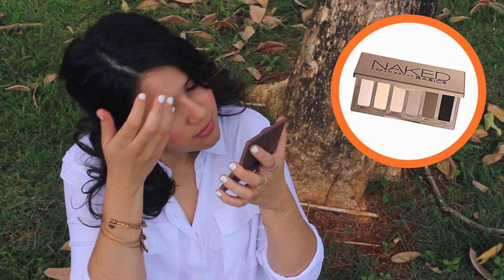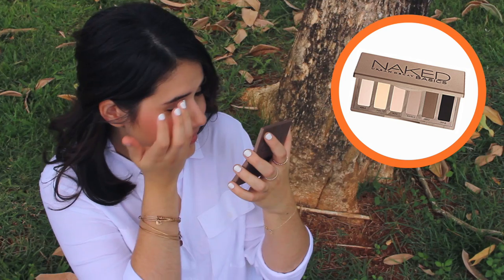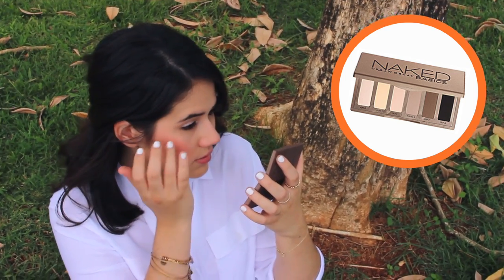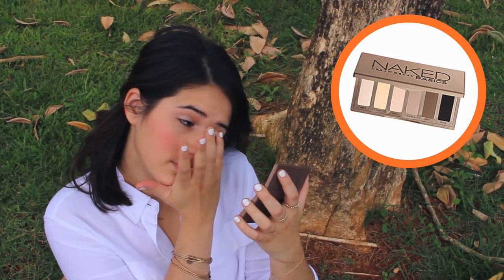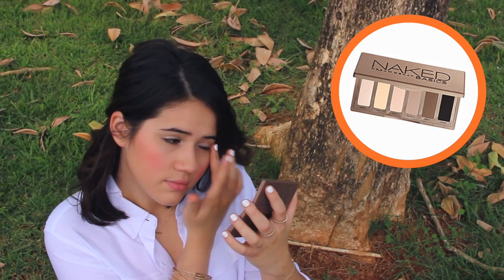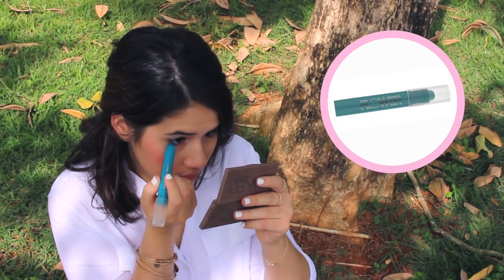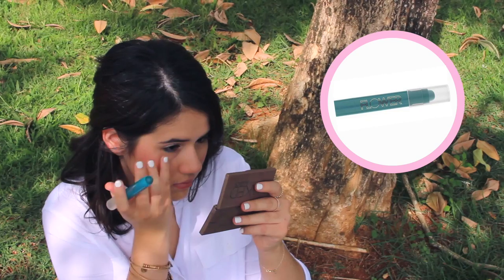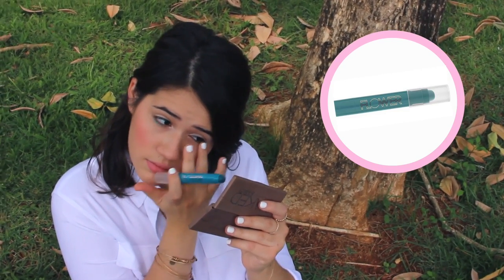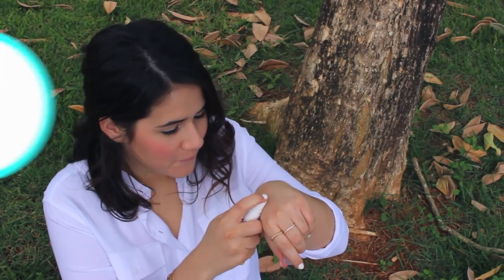Next up, I'm using my Naked Basics palette and I'm picking up the lightest shimmery shade on my finger and applying that all over my lid and also to my inner corners. So after blending my eyeshadow, I decided to add a nice pop of spring with this Flower Beauty eyeshadow pencil in a nice teal color, applying that to my bottom lash line right across. It adds a nice pop of spring and goes really well with the coral cheeks.